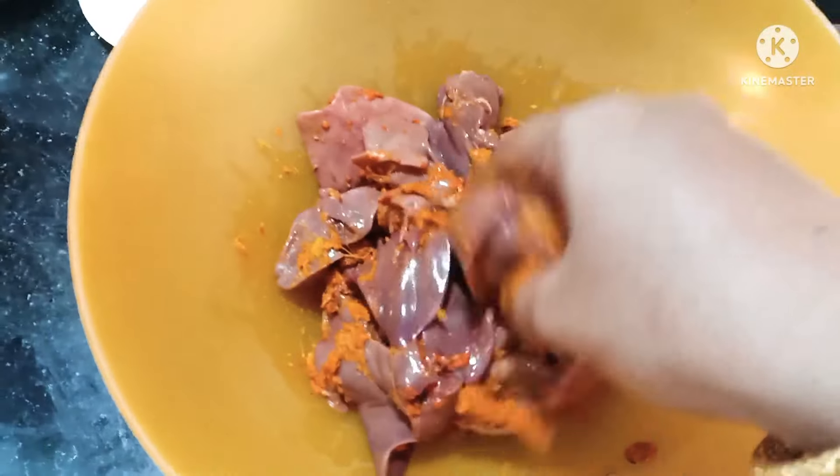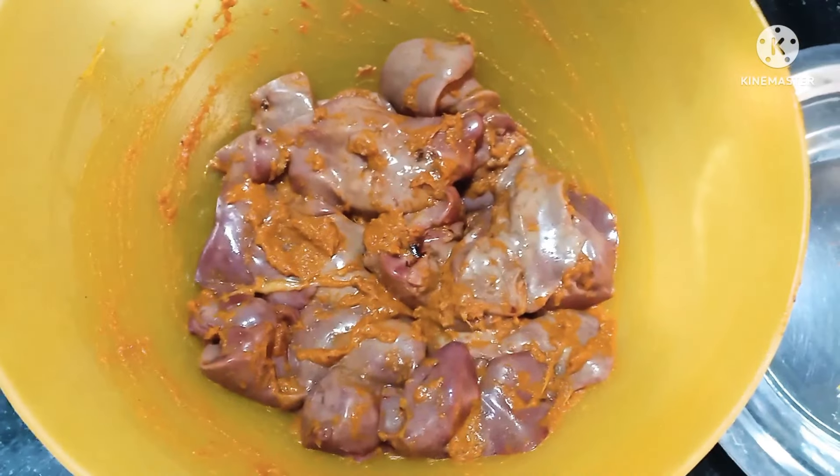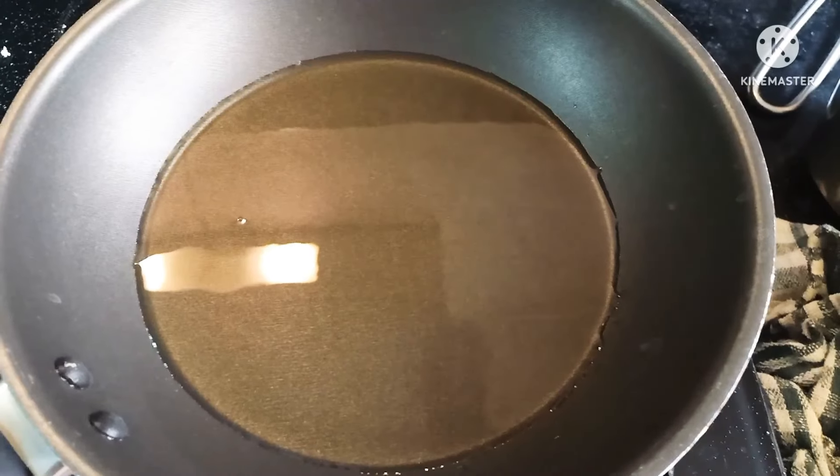We still have folic acid, which helps with brain development. In chicken liver and mutton liver, this nutrient is present.